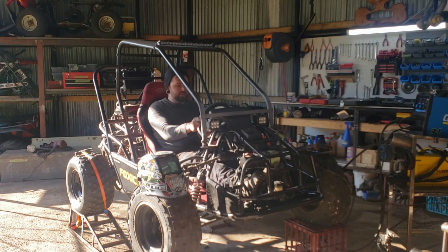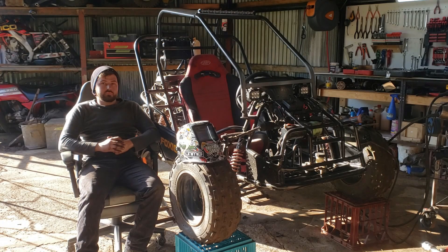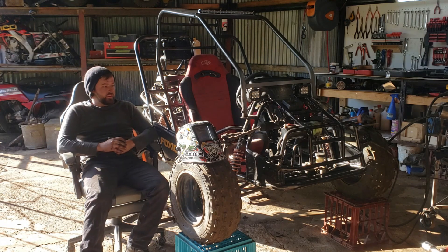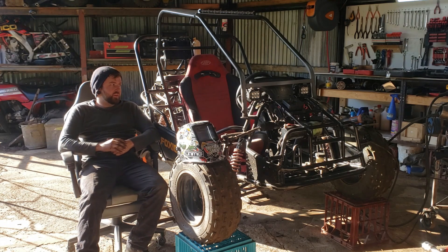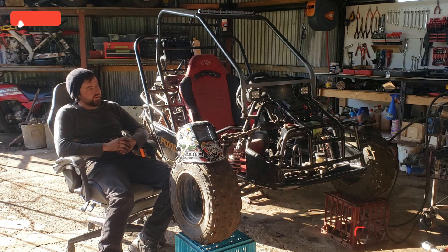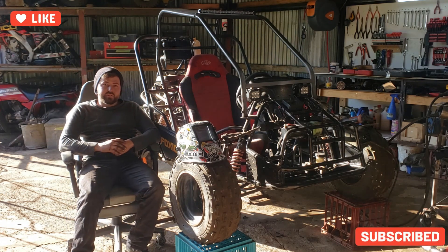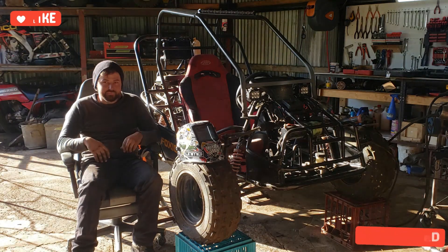Feels way better. Very happy with that. I've got the steering tacked into place to where I want it to be. I'll finish off the rest off camera — just finish off the welding and clean it up a little bit. But that's it for today's video, and as always, thanks for watching. Bye.